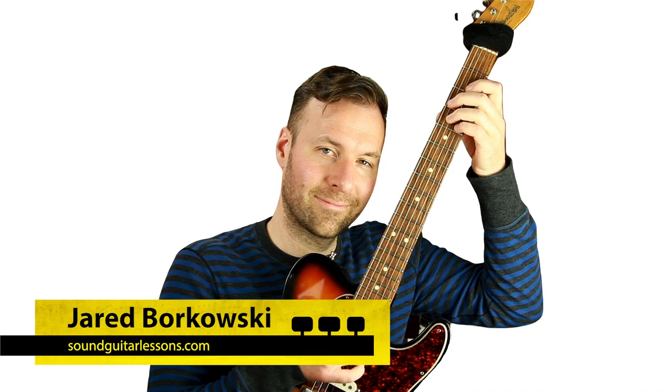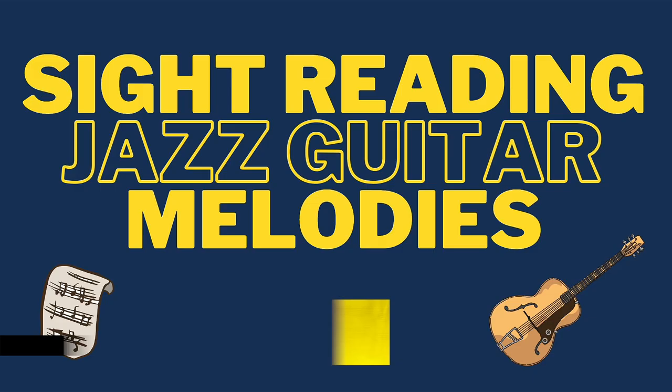Hey there, Jared Borkowski here from SoundGuitarLessons.com. Very happy to be bringing you a lesson today. We're going to be talking about sight-reading jazz guitar melodies — sight-reading melodies on the guitar at all. It doesn't have to be jazz, but that's the context I'm going to teach it in. And this is from a question I just got from one of my students who's in one of my theory courses.